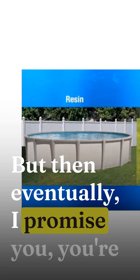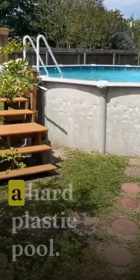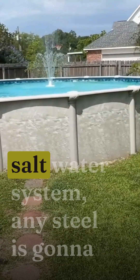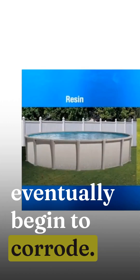But then eventually, I promise you, you're going to have problems. A resin pool is basically a hard plastic pool. Any steel on your pool — if you use a saltwater system — any steel is going to eventually begin to corrode.